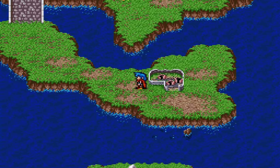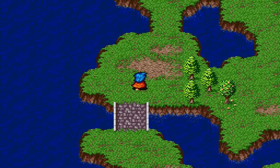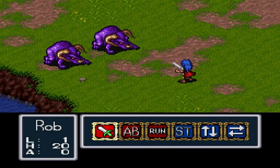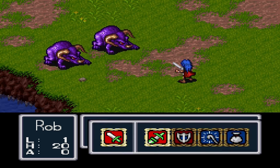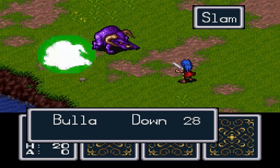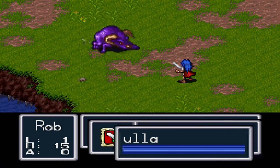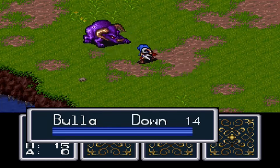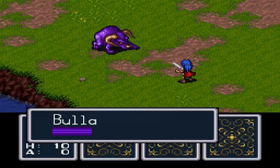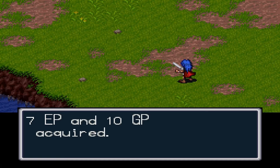And here is Breath of Fire. I bypassed all the long text and story introduction, just showing some fighting mechanics and movement. I was actually pretty excited this is on here — I don't play a lot of RPGs unless I'm on an airplane, where I can get immersed without distractions. So this one will be fun to take with me on my next trip.